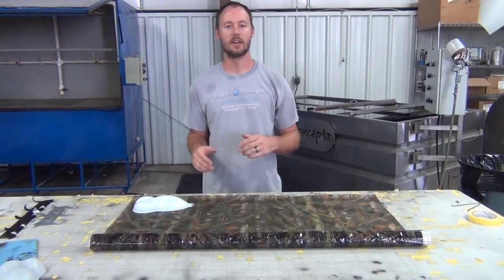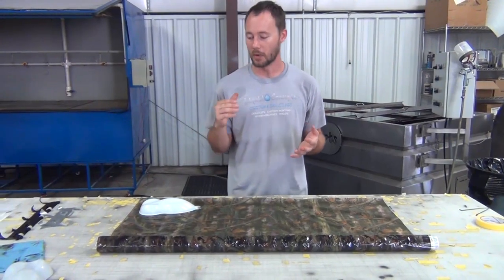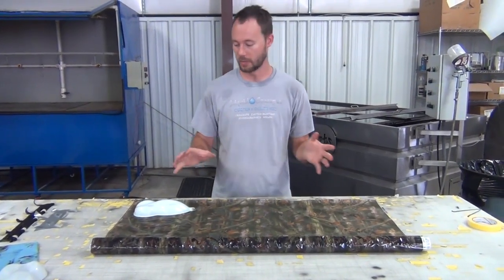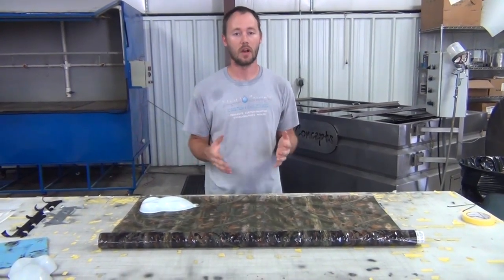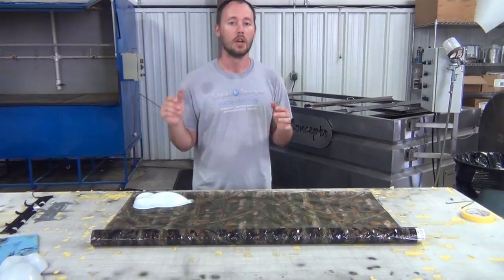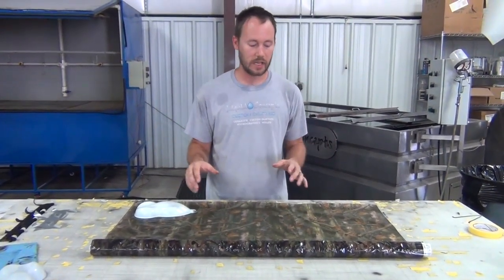Hey guys, Brian here from Liquid Concepts. So today we're going to do a little bit of film testing. We're actually going to lay this in the water and do a little bit of speed shapes with it, but this is a camouflage — it is our SKO 298, and this is a really good camouflage.